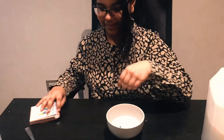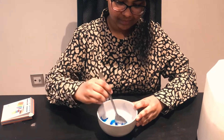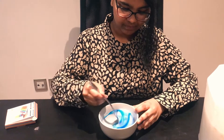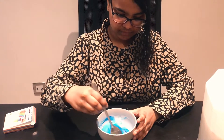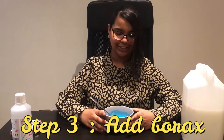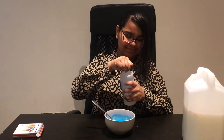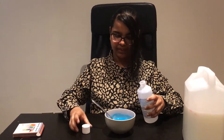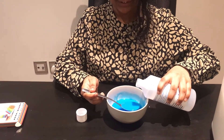And then you have to mix it. Next, you need to add borax to your glue, and you need to add it very slowly so you don't over-activate your slime.